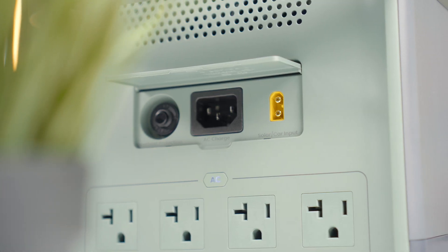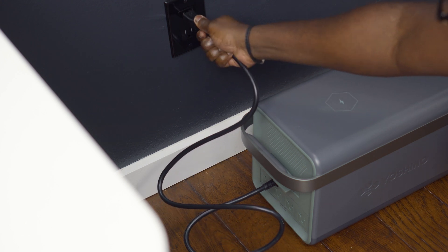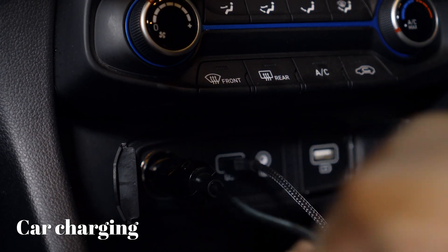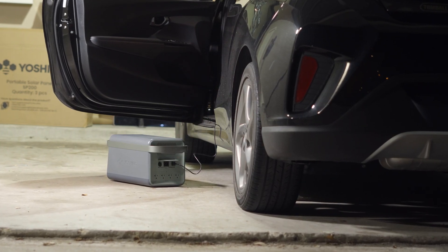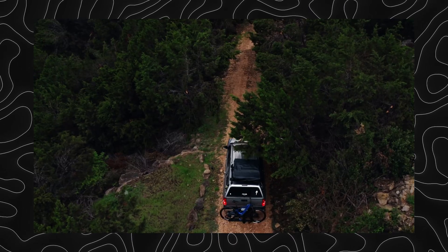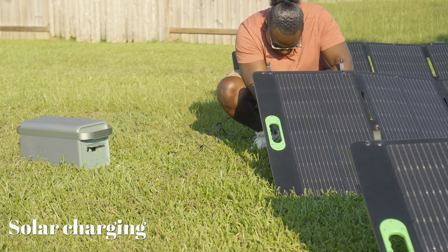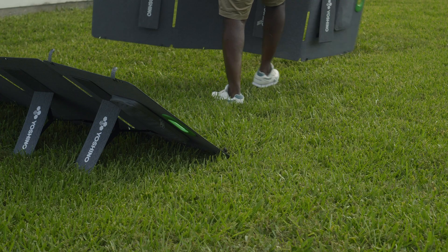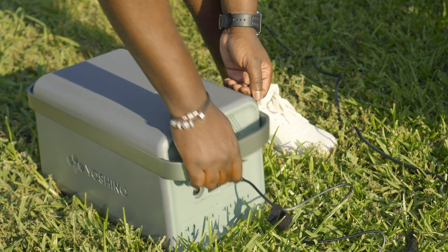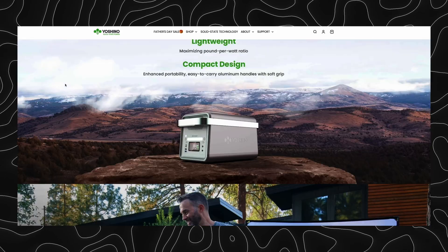There are three ways to charge the station. First, AC outlet charging — plug straight into your wall and it charges to 80% in about 45 minutes. Second, car charging via the cigarette lighter, which takes about nine hours to reach 80% — handy for outdoor use like the beach or camping. Third, solar charging using solar panels, which takes about two and a half hours to reach 80% and is great for sustainable off-grid power. Yoshino offers the B2000 by itself or as a kit with one or three solar panels.